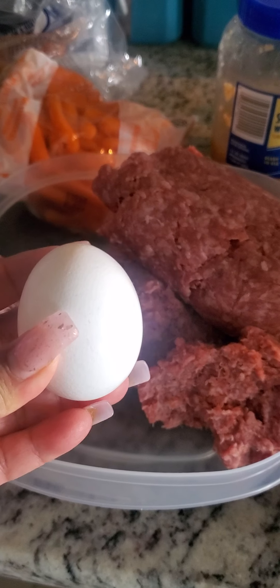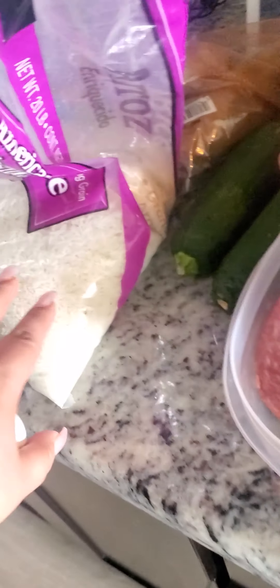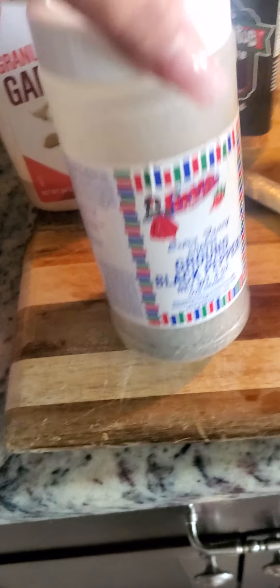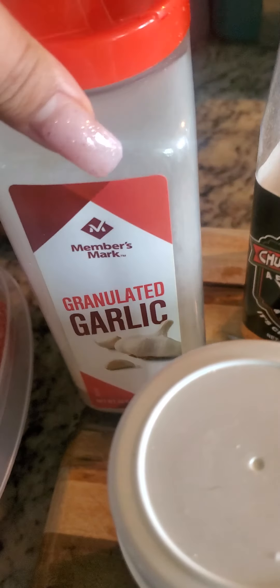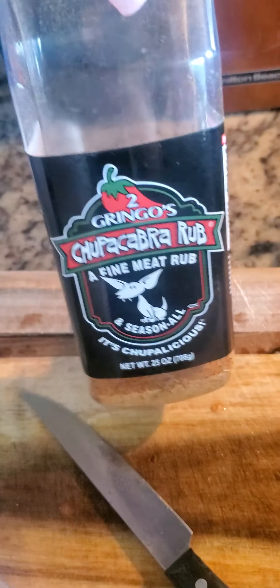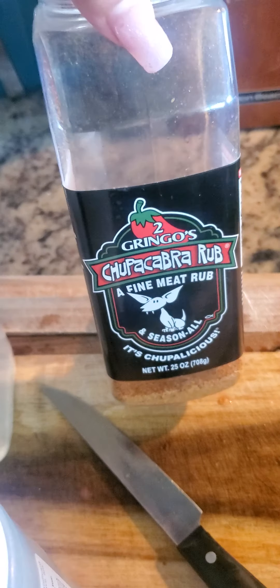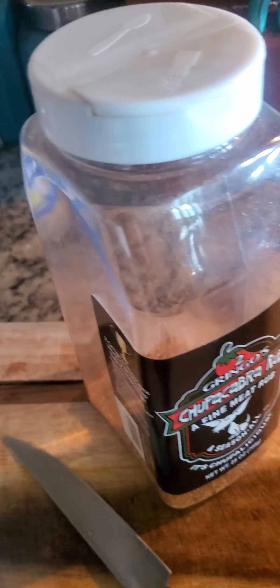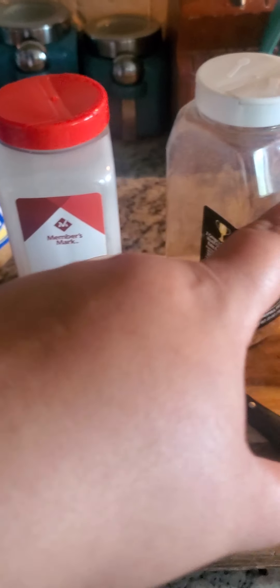For the meatballs, I'm going to put one egg and a little handful of rice — just whatever fits in your hands. I'm going to season it with black pepper, garlic, and Chupacabra rub. If you guys haven't tried this, try it — I put it on everything. It's great on carne asada, chicken, anything.